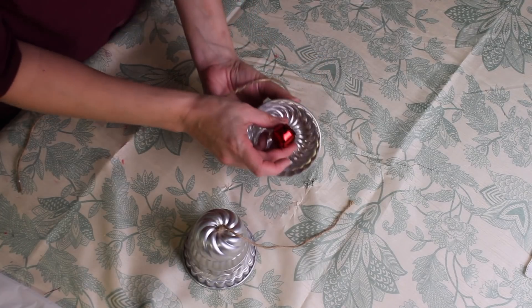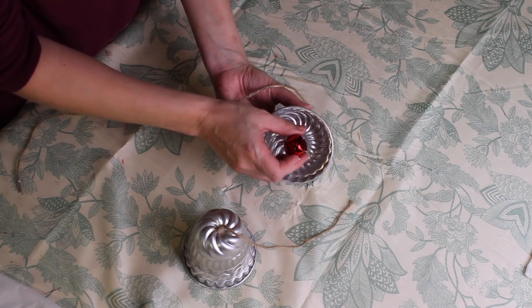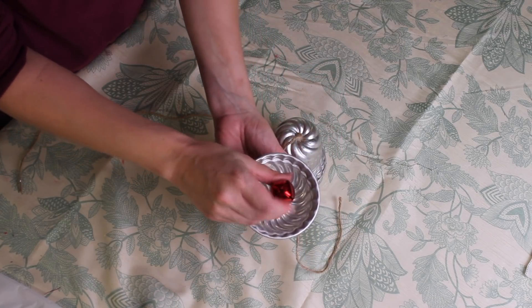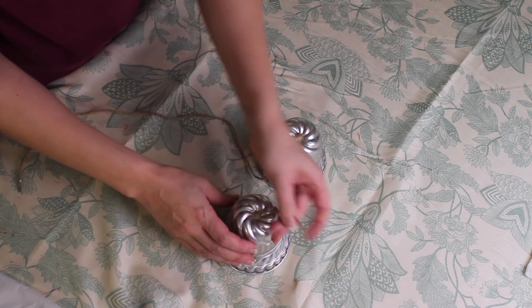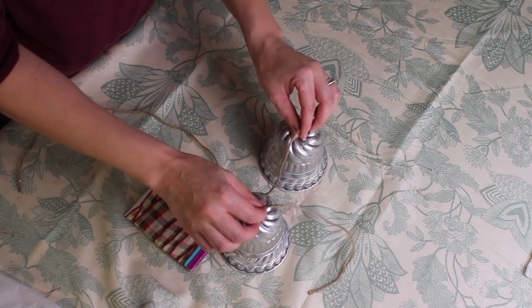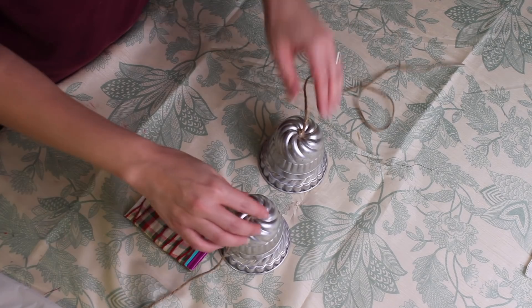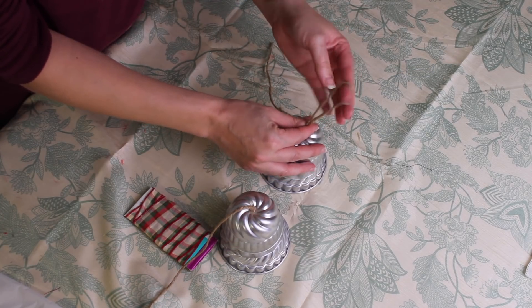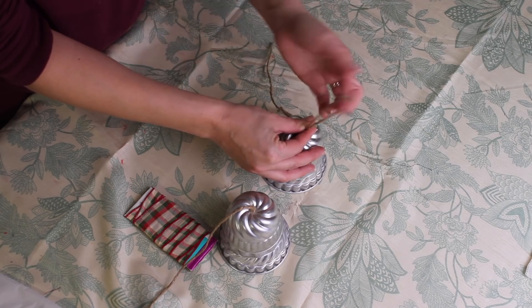I went ahead and secured a little jingle bell onto the bottom of each one of my bells by tying it on. Then I'm adding a cute little bow on top and creating a little hanger so we can hang these wherever we want.